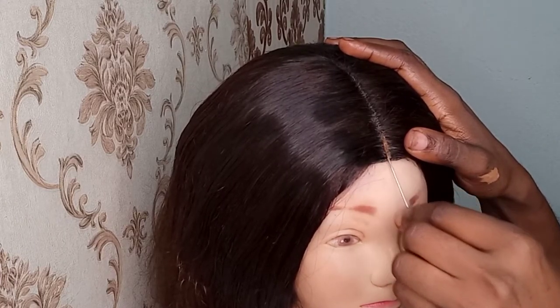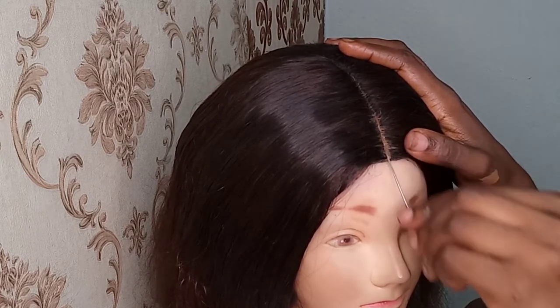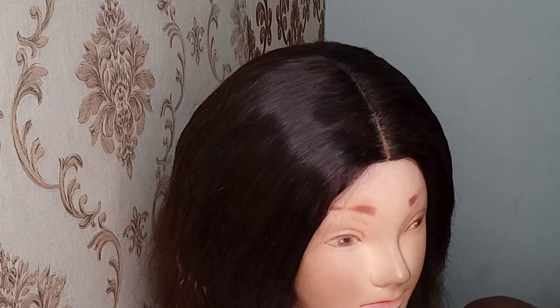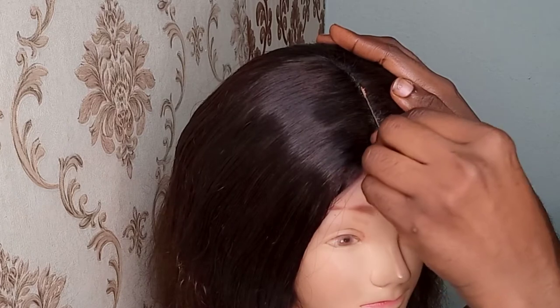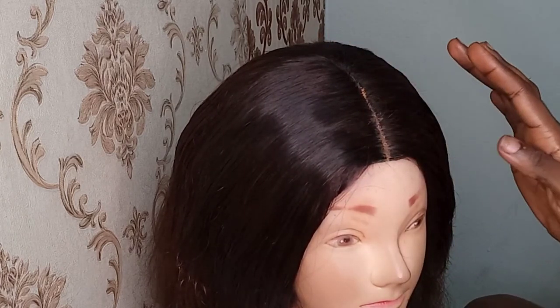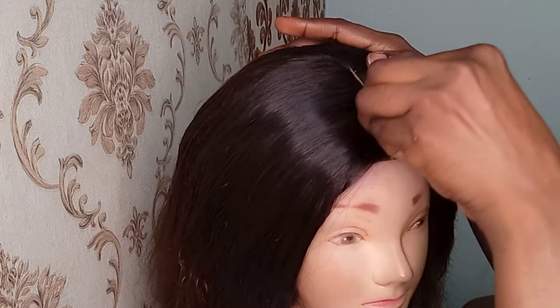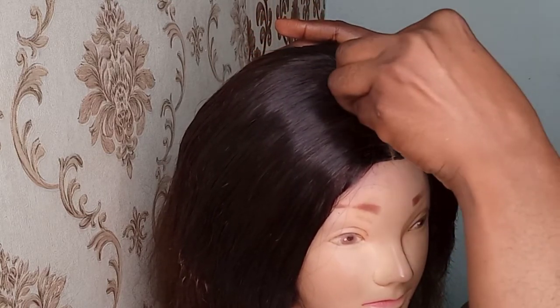I'm just going to go in and apply a lighter shade of concealer — not so light, but it will give it a natural look and also make the pattern more enhanced, as you can see. This is really looking beautiful. Please leave me your comments and tell me what you think about this.